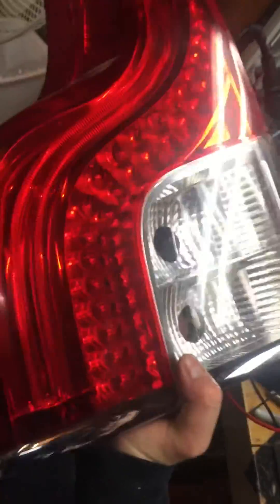So what I found is that this is what it looks like. This strip here is not working. So I bought another one and I figured I'll take this apart and see if it's repairable.